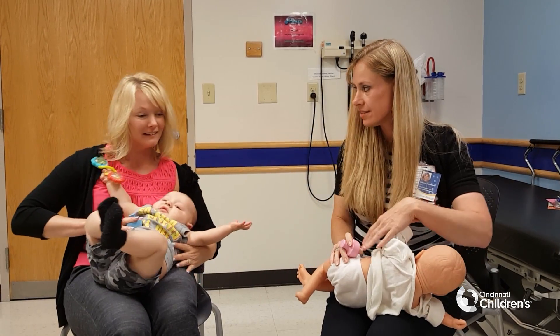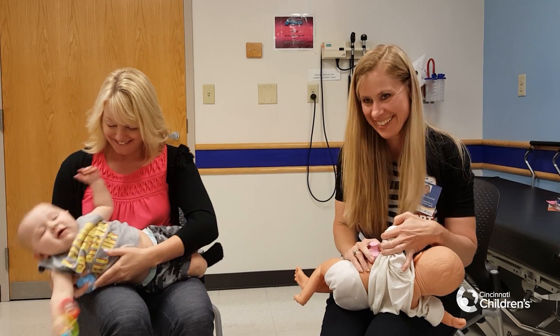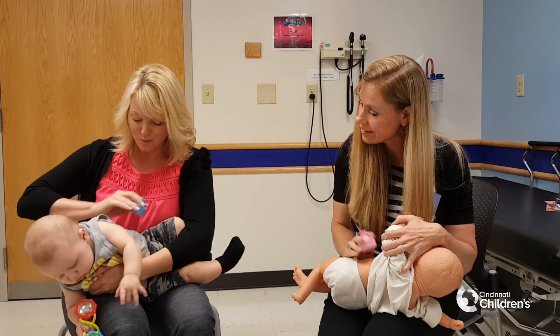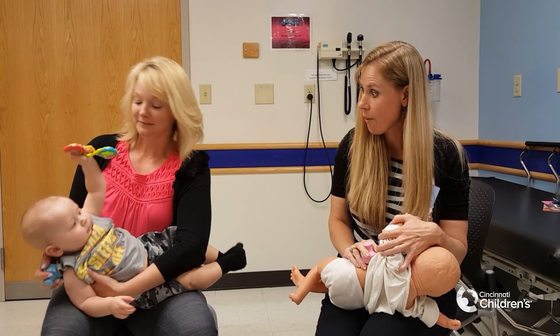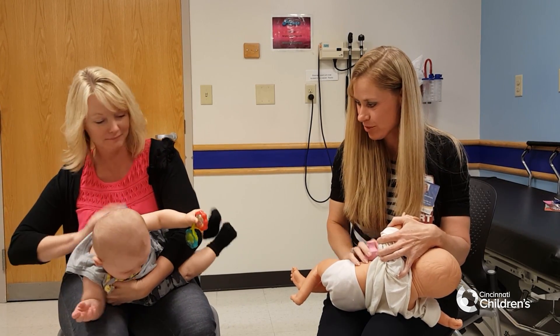Which is going to be easier said than done. Infants definitely want to keep their arms down — they do not like to pull them back. And then the quarter turn back.